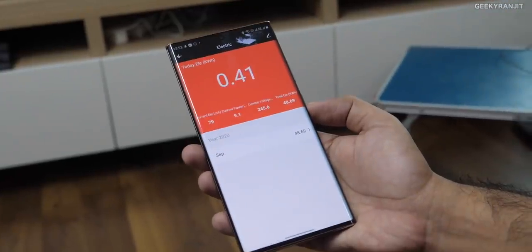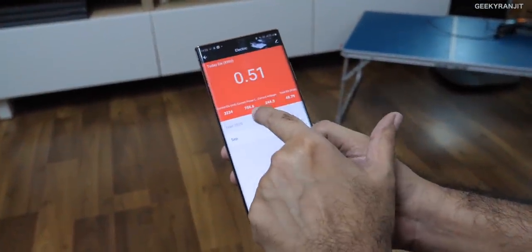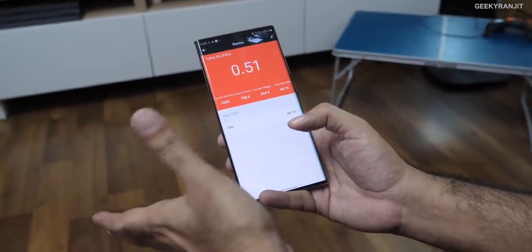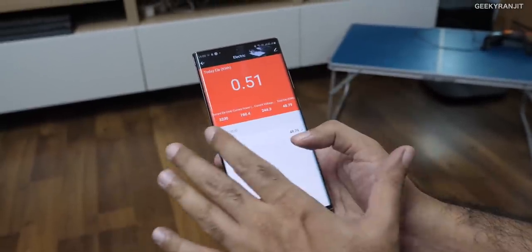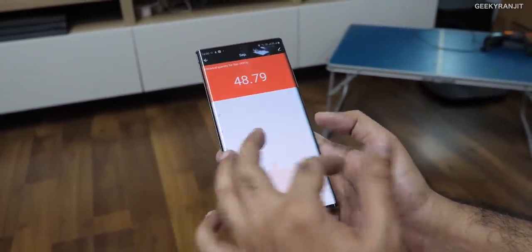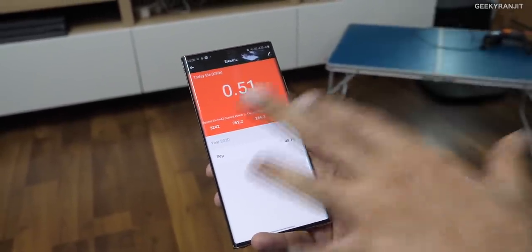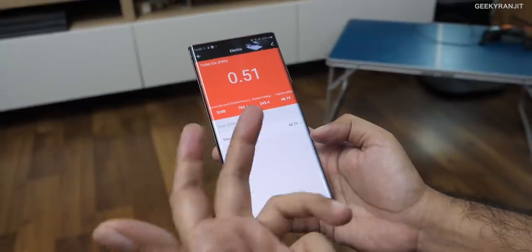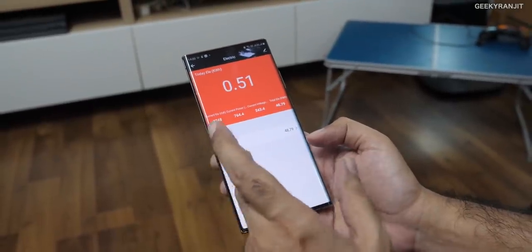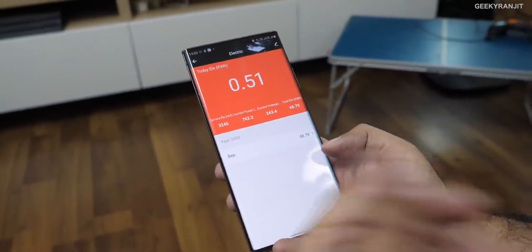The AC has now switched on, and on the app it shows in real time how much power is being consumed — it says 758 watts. You can also see the actual voltage. So not only does it store all the stats, but in real time you can know exactly what your appliance is consuming. It's a pretty good app overall. I do feel they should add an option to segregate data when you use the plug with multiple devices — that would make it even better.